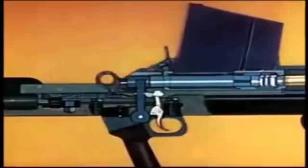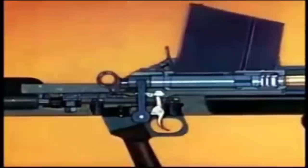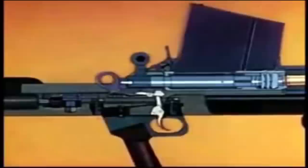The rifle was accepted for service in November 1937, but unfortunately Captain Boys died days later, and thus the rifle was renamed Boys in his honor. Over the course of its service, the rifle would receive a number of upgrades which would result in two additional variants on top of the original Mark I.